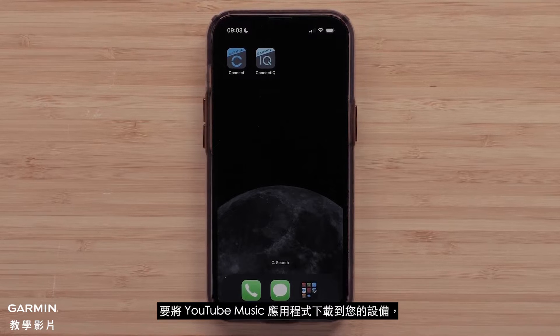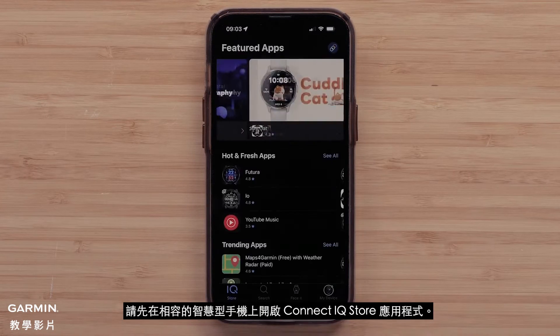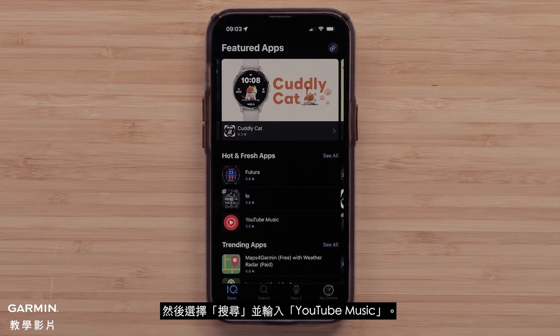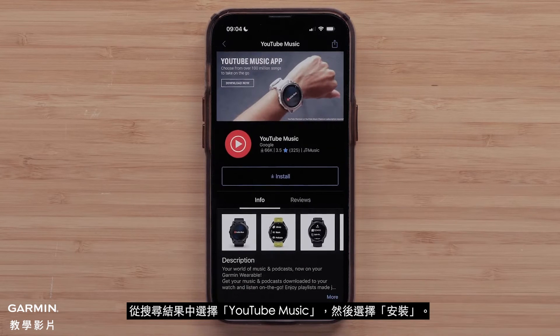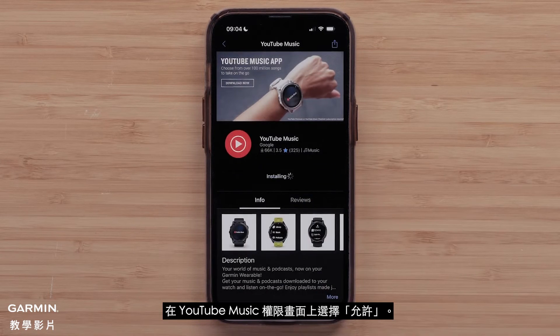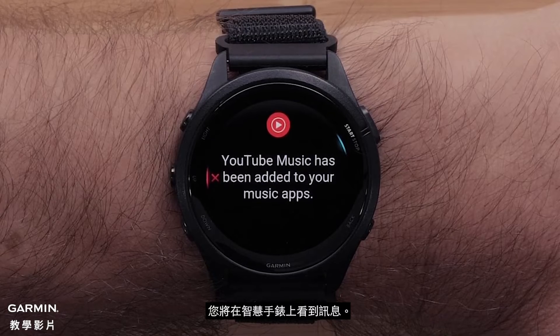To download the YouTube Music app to your device, start by opening the Connect IQ Store app on your compatible smartphone. We will be using an Apple iPhone, but the instructions are the same for Android smartphones. Then select Search and enter YouTube Music. Select YouTube Music from the search results, followed by Install. Select Allow on the YouTube Music Permission screen. Once the app has completed installing, you will see a message on your smartwatch.